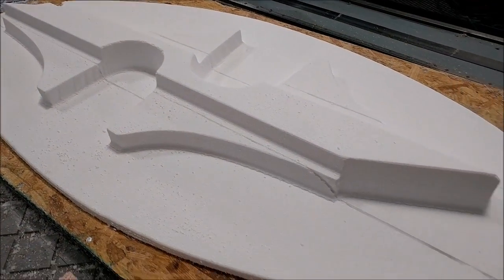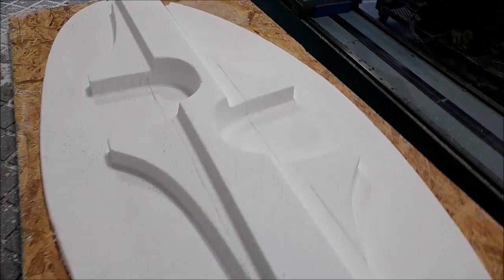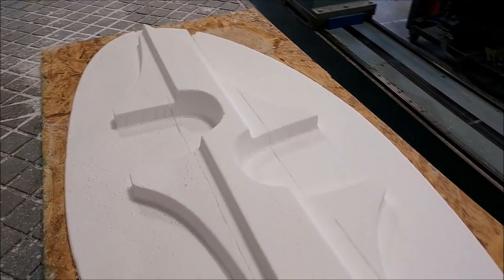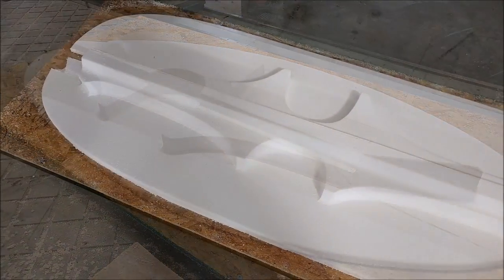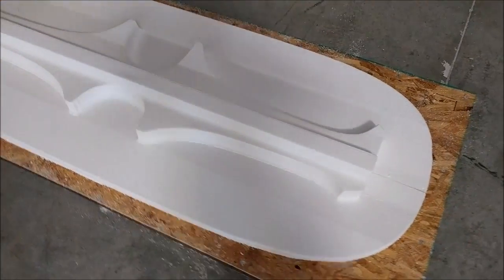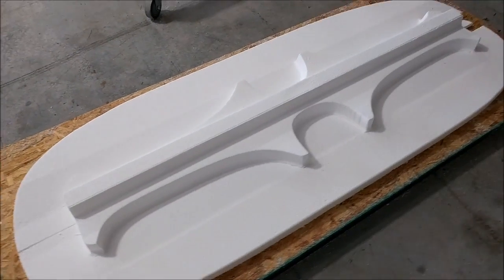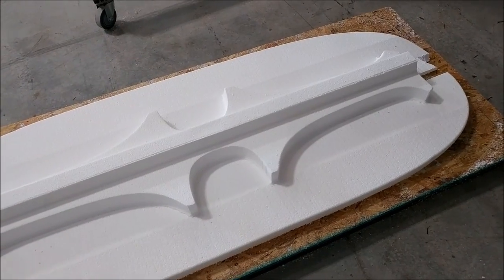Here are the front seat mounts — cleaned up with the excess foam removed, sanded, and the edges of the foam routed, so that one's ready to have the glass put on it. Likewise here is the rear seat mount. Keep in mind these are the two mounts that have their tops mated to each other, so they'll actually become two separate parts, not just one.